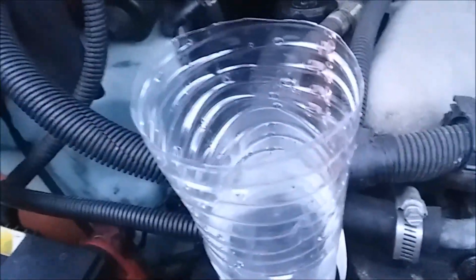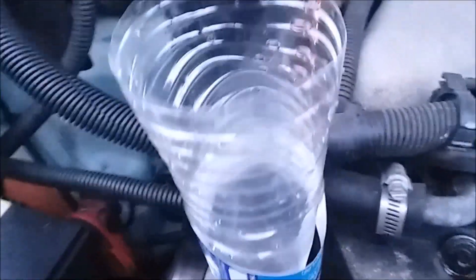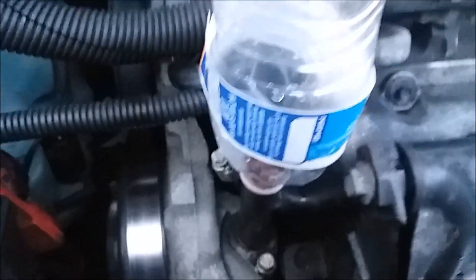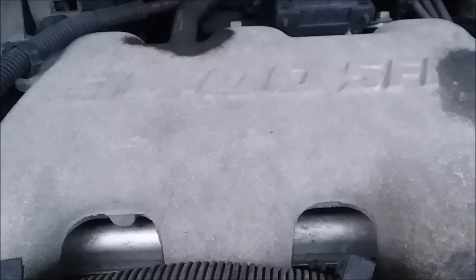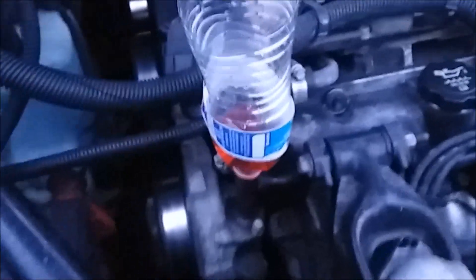I'm here doing it on the cheap in my backyard and taking the risk — I don't recommend anybody who hasn't tried it before to do this on their own. Always be careful around hot fluids; they're running well over 100 degrees right now. But it's pretty cool that we've got another way to get the air out of this 3400 GM motor, and we're going to see if we can get a couple more thousand miles out of it without blowing a head gasket.